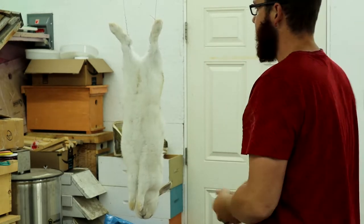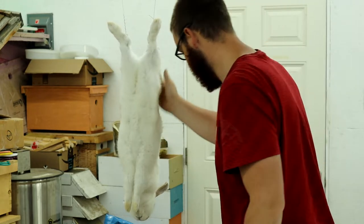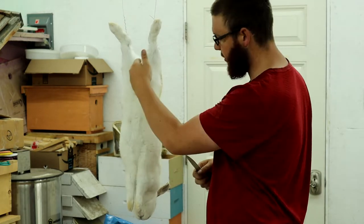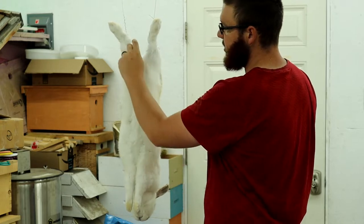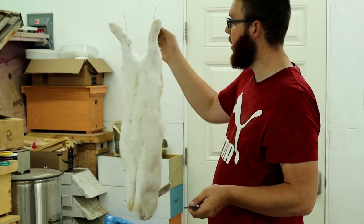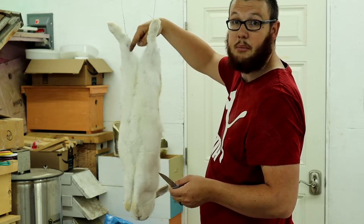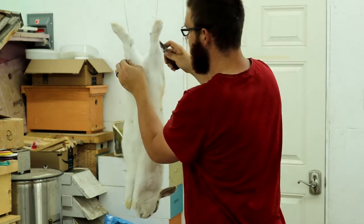Got them hanging up. The way I like to do it — sometimes you can split them up the stomach and peel back that way, but I like to take from here, cut around each back leg, do a V cut right down through the crotch and back up, and then just peel it right down like that.